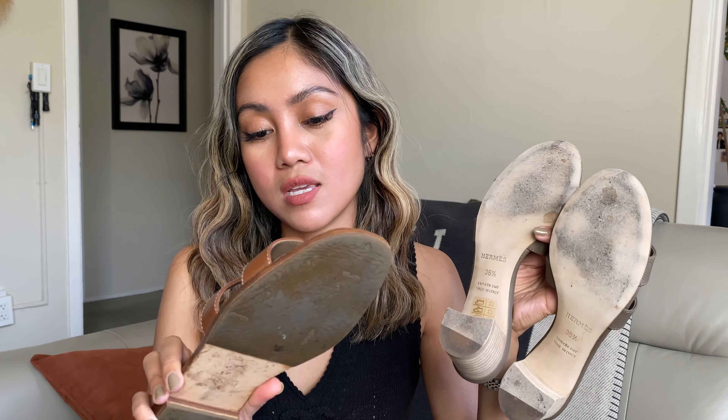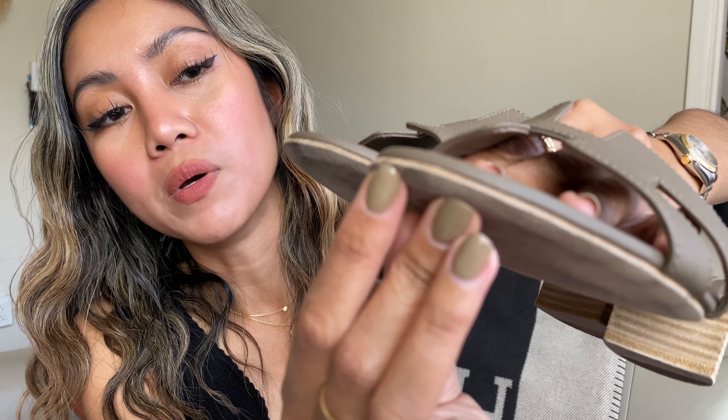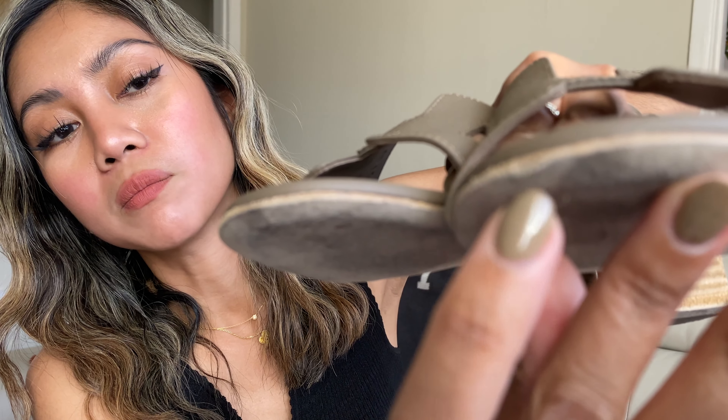This sandal is made in Italy, same as the Hermes Oran. The bottom sole is very soft, which makes it very light. Did it give me any blisters? It did on the right side of my foot, but overall it was very comfortable for hours of walking. My one concern is that the sole opening up — the bottom is not as durable as I thought. That may be the trade-off: lightweight material comes with a flimsy sole.